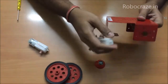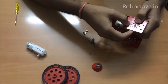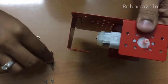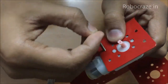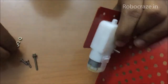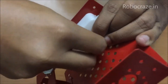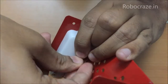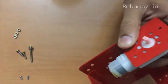Let's start the assembly by fixing the BO motor. There is a notch on the BO motor that needs to be fixed through the hole, and once that is done just take a screw and fix it through the hole whichever is matching. You might have to struggle a bit if there is a mismatch in the hole, and once that is done bolt the screw to secure it and just tighten it up.